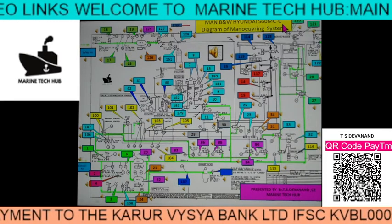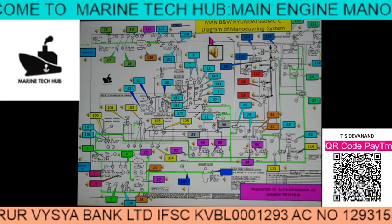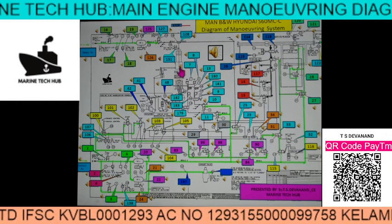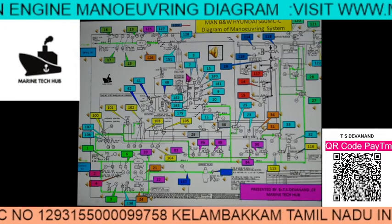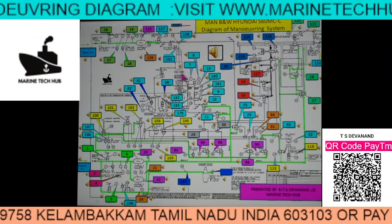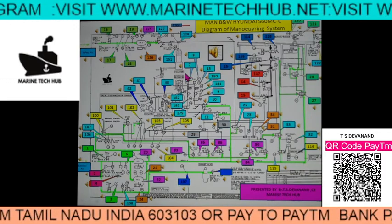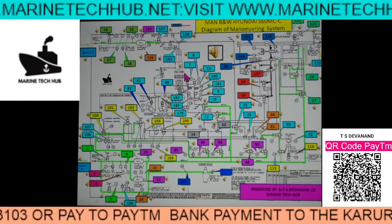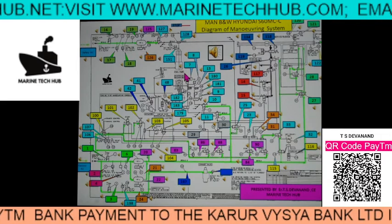Most of these Manoeuvring Diagrams given in the manual are in black and white. What I have done is, whenever you click on these numbers, you will actually see where these components are and what the function of these components is. I have made this in such a way that it is very easy to identify where the components are on board the ship.